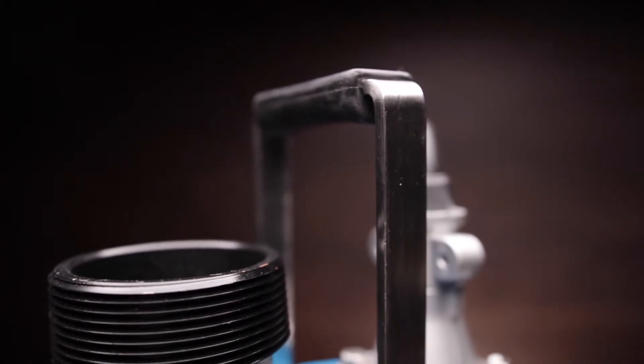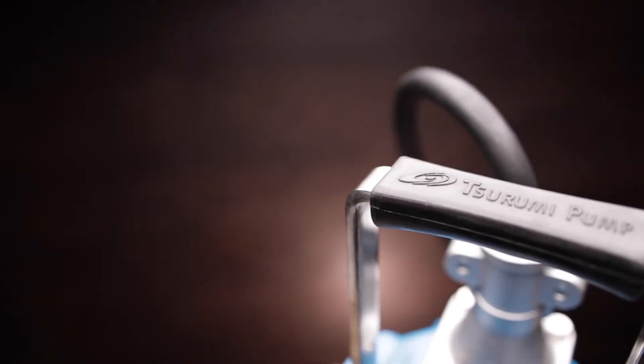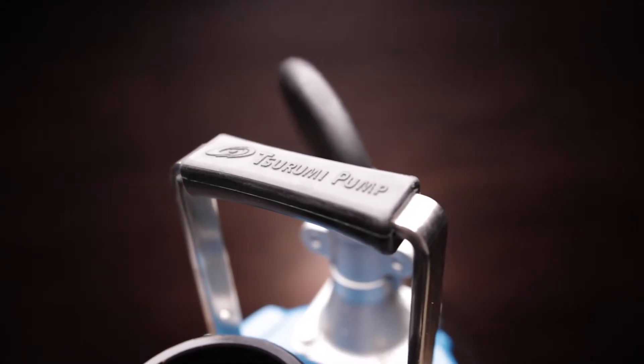Let's take a look at the construction of the NK2-15SK, starting at the top with this gigantic aluminum handle with molded rubber grip. The handle is bolted to the pump body using stainless steel bolts and is designed for attaching a rope or chain to lower the pump down into deep pits and trenches.